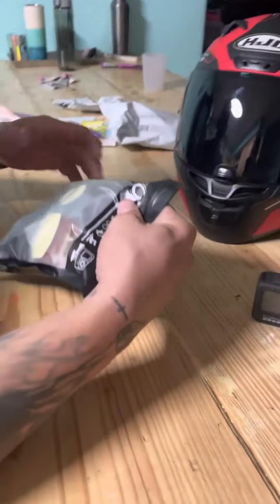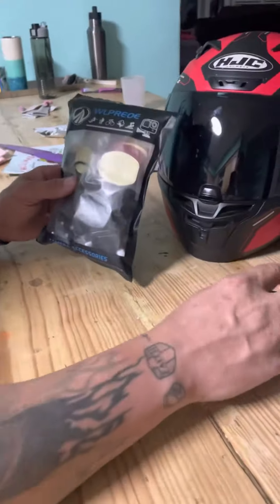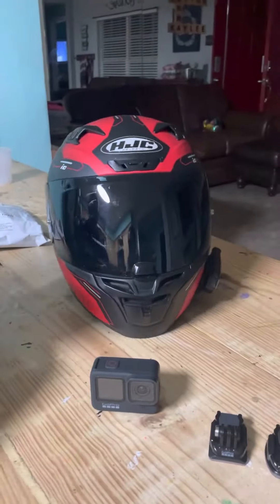All right, so we got our parts today for our helmet for the GoPro. Here's my GoPro and some of the other parts, and this is the helmet I'm going to put it on for now. I am getting a new helmet.